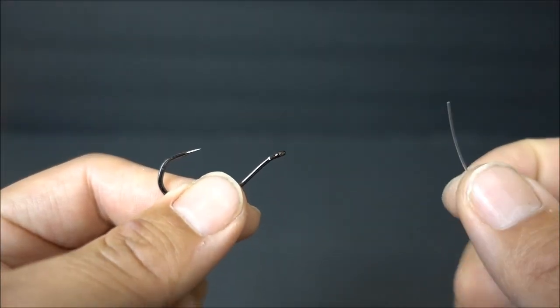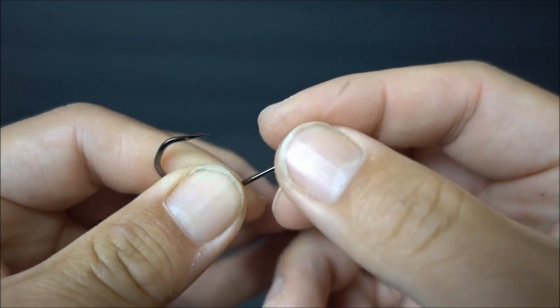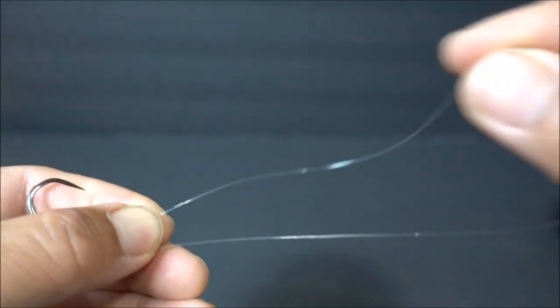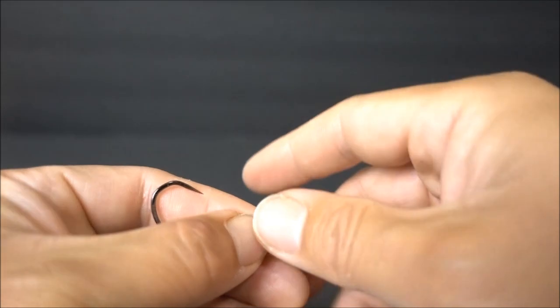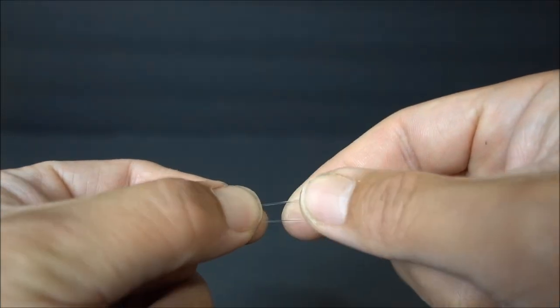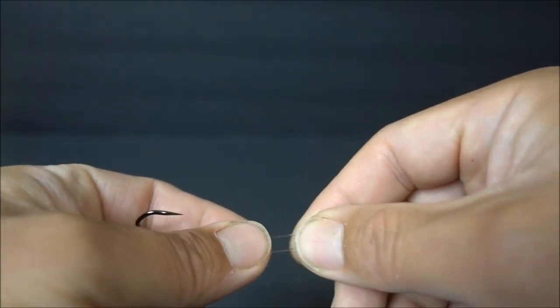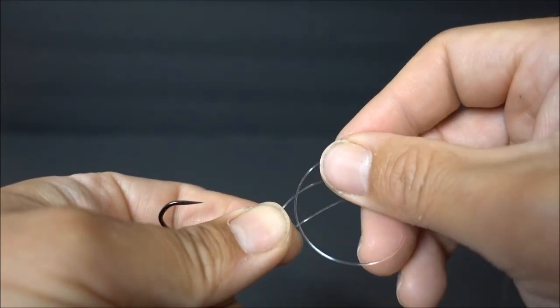Without further ado, let's get into it. This is how you tie your uni knot to the hook. Feed the line through the eye like so, and pull about 5 to 6 inches of the tag end through the eye. Once you've done that, you're going to pinch both the main line and the tag end with the thumb and index finger. And with the tag end, you're going to make a loop.